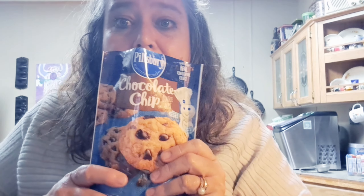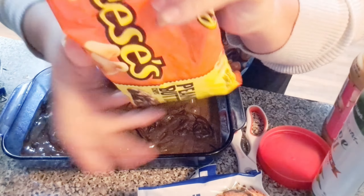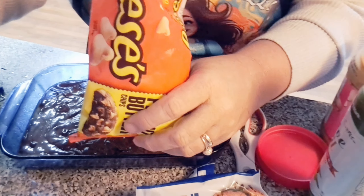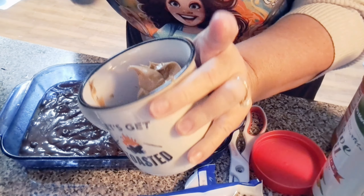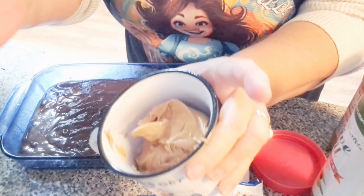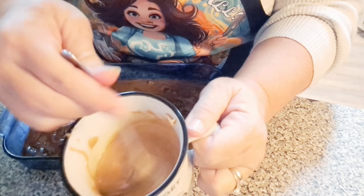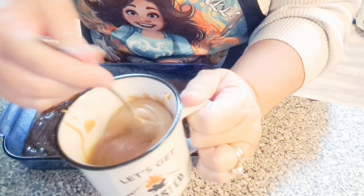I've got a brownie mix — chocolate chunk brownie mix that I already mixed up. And I'm gonna mix up the Pillsbury chocolate chip cookies. I'm gonna add some Reese's chips to those chocolate chip cookies. And I'm gonna melt this peanut butter in the microwave so it'll pour out of this cup — I probably did it about 30 seconds.